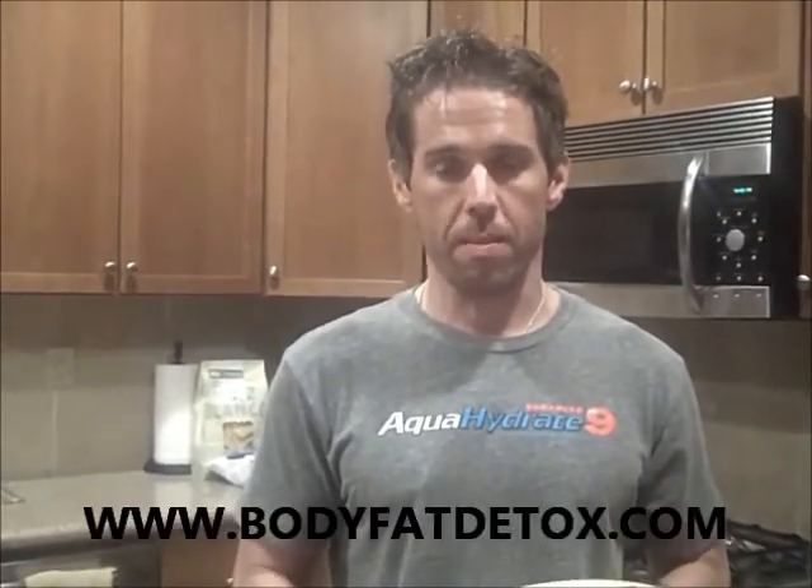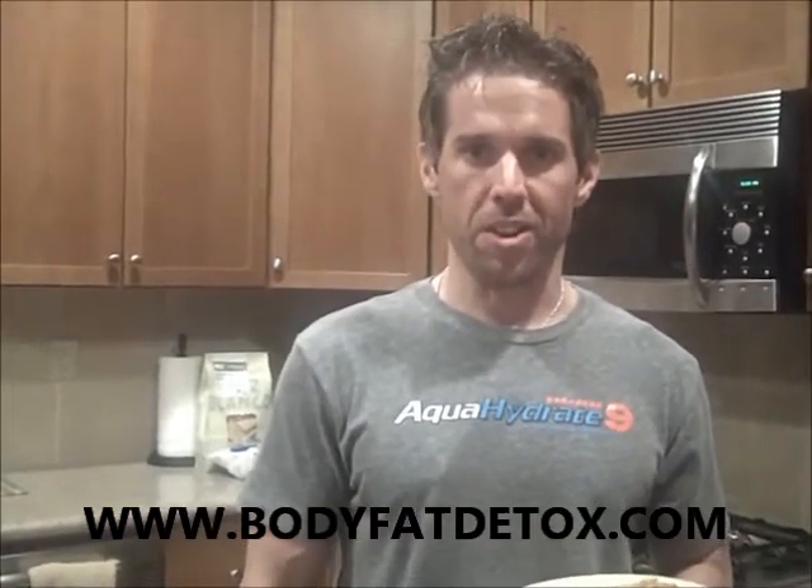Go to my website, BodyFatDetox.com, go to the top right hand corner, enter your information — it's completely free. You'll get recipes like this, you'll get nutrition tips, you'll get fitness tips, and it's just a good way for us to communicate so I can keep giving you great information. Hope everybody has an awesome Saturday night, and we'll see you soon. Bye.